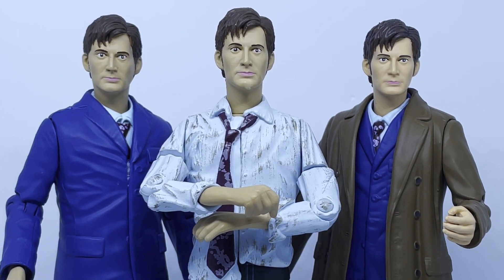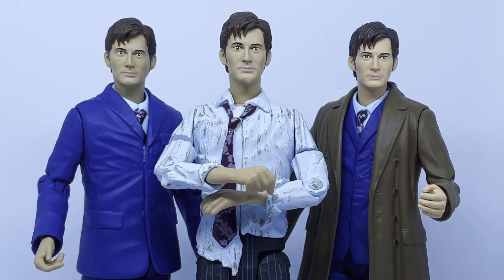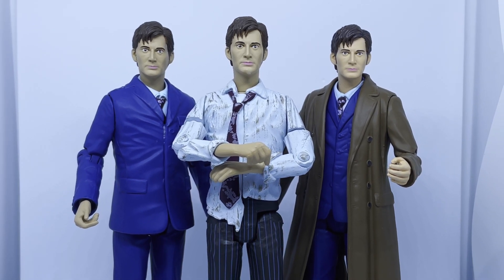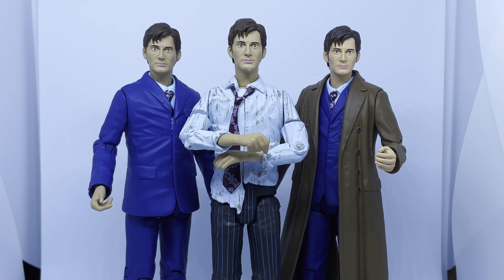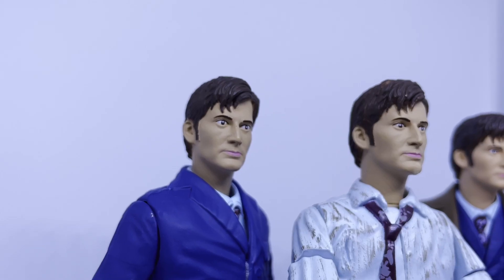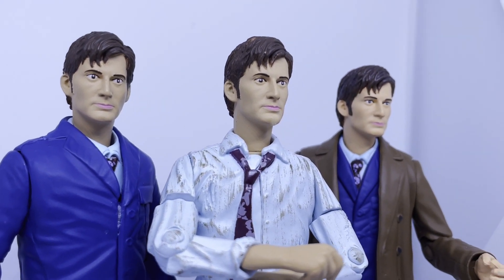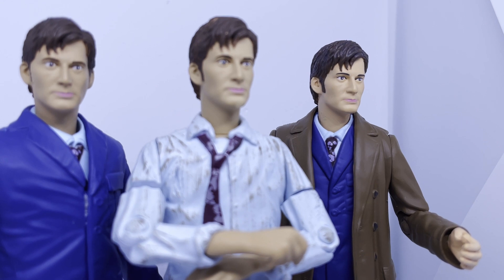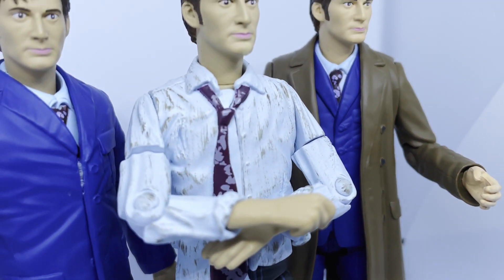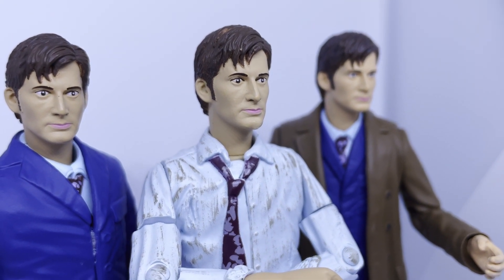Overall I think this set had a lot of potential but 99% of that has been missed in the final product. The inclusion of an outfit the Doctor never wears is insane, and it's just such a shame that the factory error meant we missed out on a great figure. I'm a staunch believer that the Tenth Doctor is one of the worst figures Character have produced, so if we'd actually had an improved version this set could have been something great — but unfortunately the mark was well and truly missed with this one. Thank you for watching and I will see you in the next one.